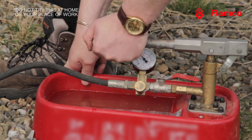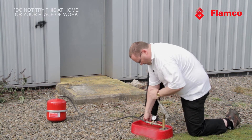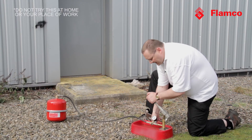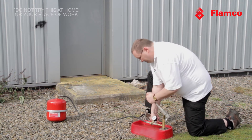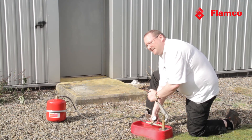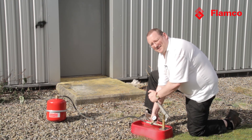Here we are back at 10 bar, and now at 15 bar — the vessel is still safe and all in one piece. Let's see how much further we can go. Here we are at 17 and a half bar, and still the vessel is holding. Not bad for an 8-litre vessel only rated at 6 bar.